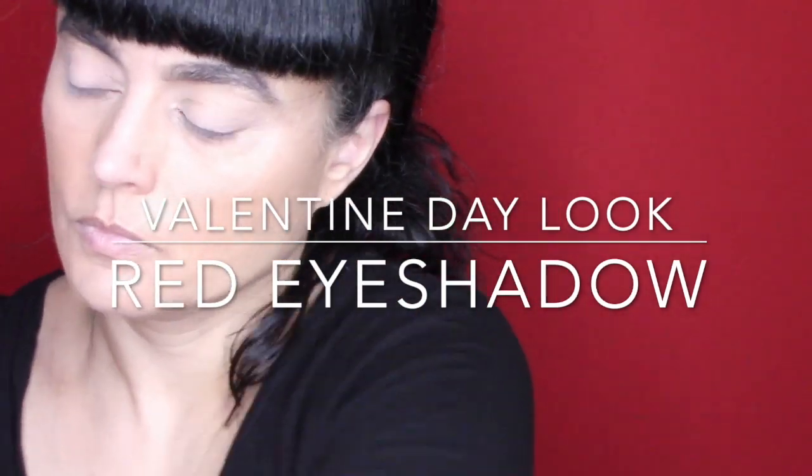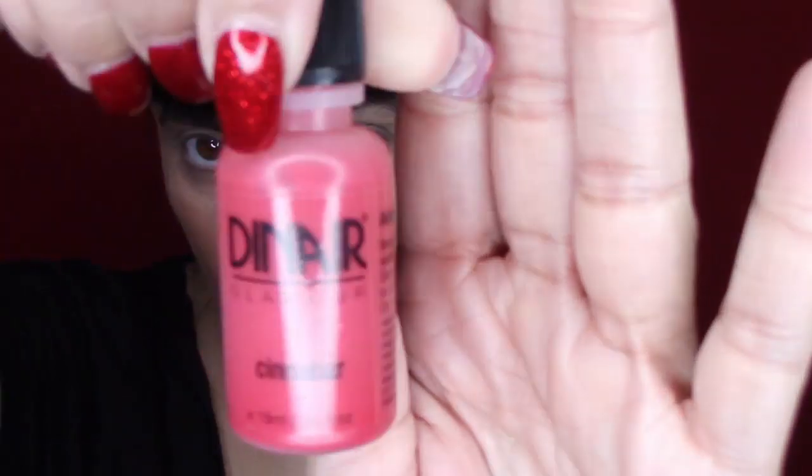Hey guys! Welcome back to my video. I'm doing a Valentine's Day look with Red Eyeshadow Airbrush Style by Dynare. This color is called Cinnabar, and I'm going to do a couple of layers to give it an ombre look.